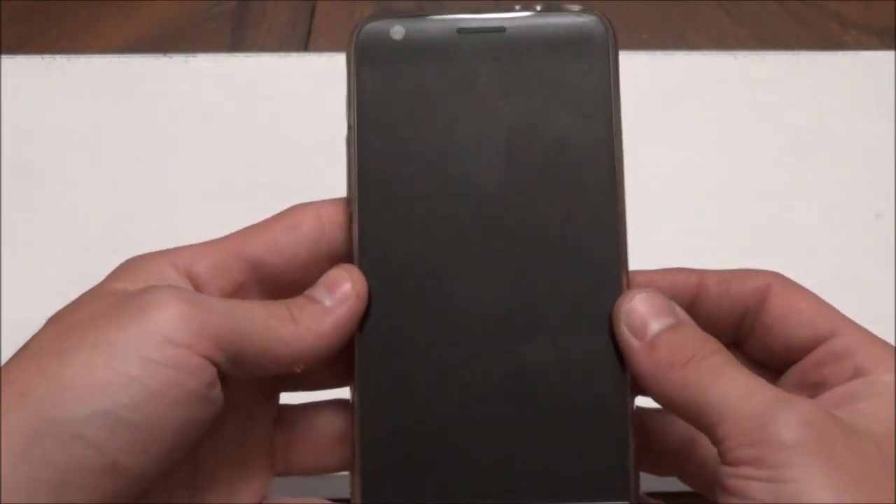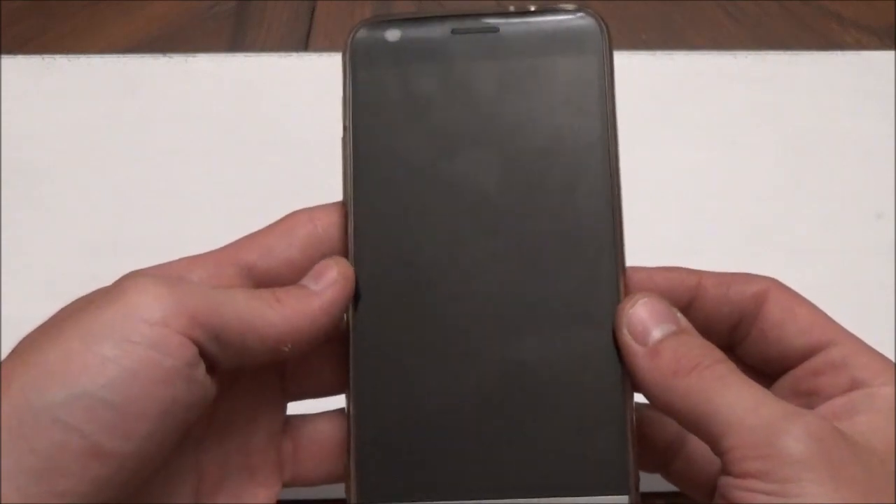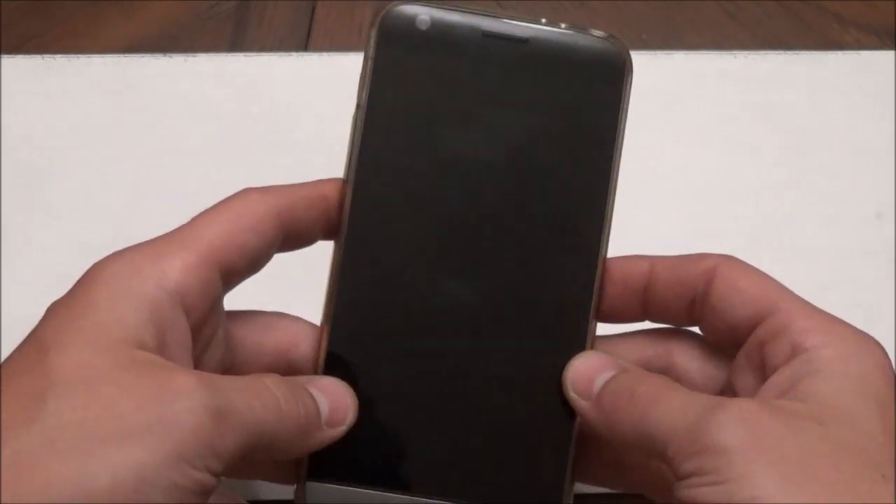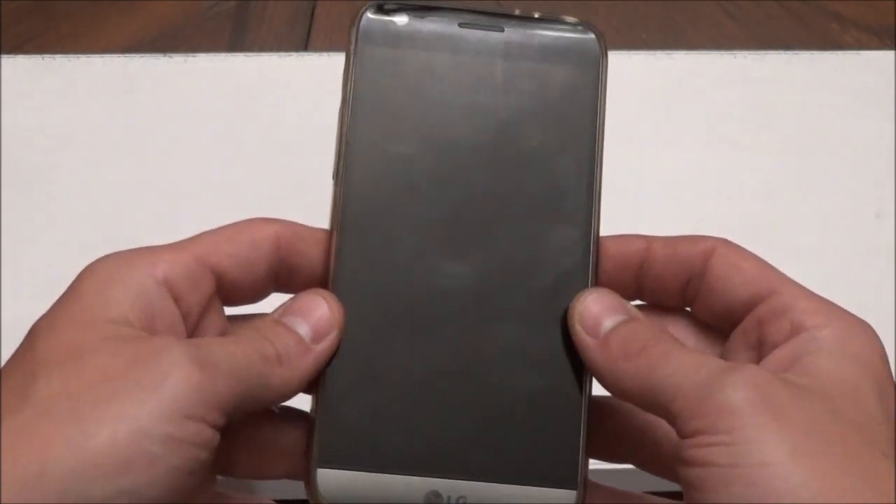People were saying on the forums, oh it's a hardware problem, it's a hardware problem. But what actually happened was, somehow — and I don't know how — the knock-on feature got turned off.